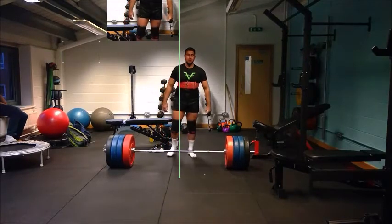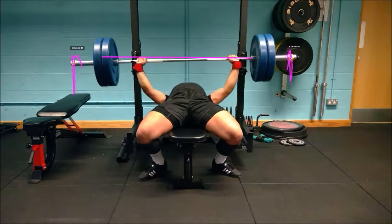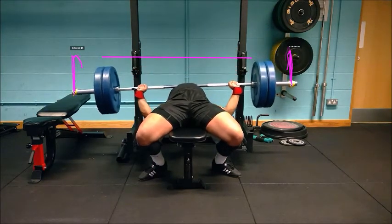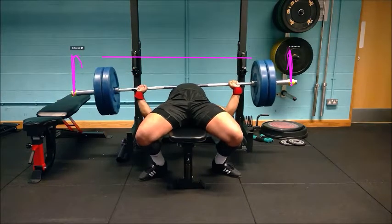This can also be seen in the third power lift, with the athlete rotating round to the right again — favouring that side — which is causing him to lift further with the left hand side due to the rotation causing a significant lean of the bar.